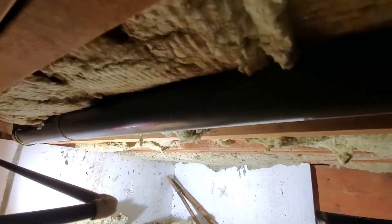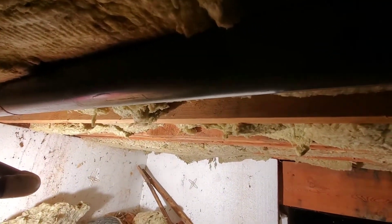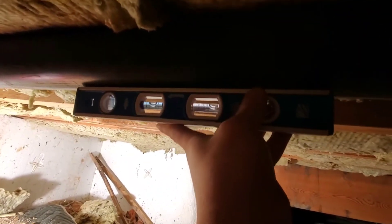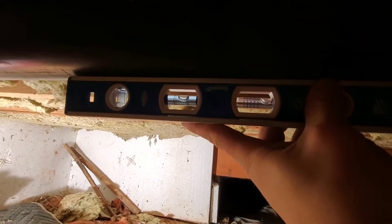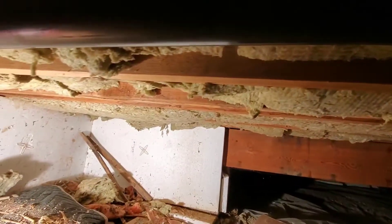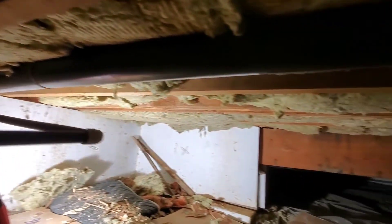This is our crawl space. Here is our toilet right here. For three-inch pipe we need at least a quarter inch per foot slope — this is back-grading. That is what a quarter foot should be. Our water pipe here isn't strapped to anything.